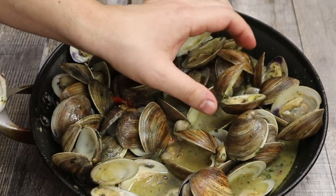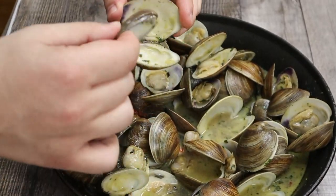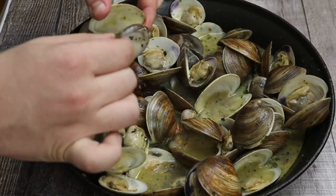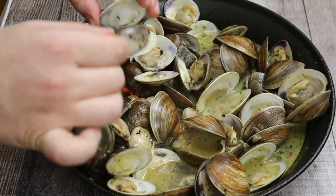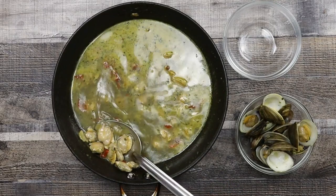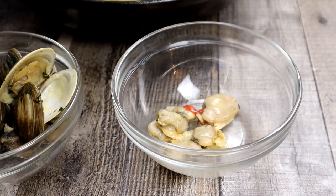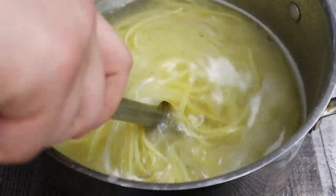Now I will separate about 85% of the clams from their shells, and leave some smaller clams for decoration. There is a lot of clam juice in the sauté pan — instead of throwing it away, you can scoop out half of it with a ladle, transfer it into a container, let it cool down, and put it in the freezer. You can use it for future recipes such as clam chowder. Pasta is ready.